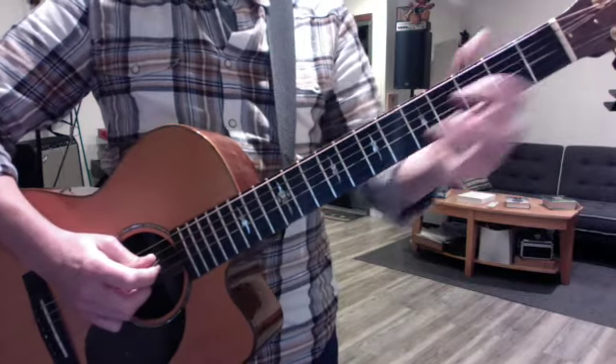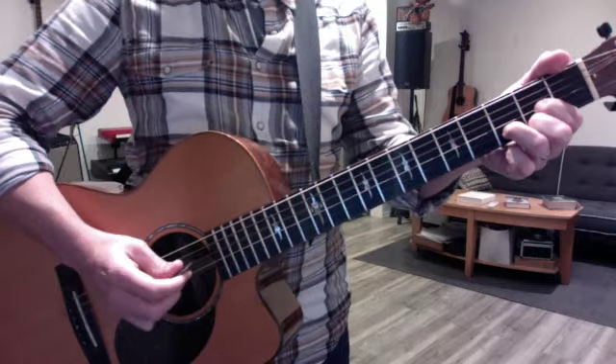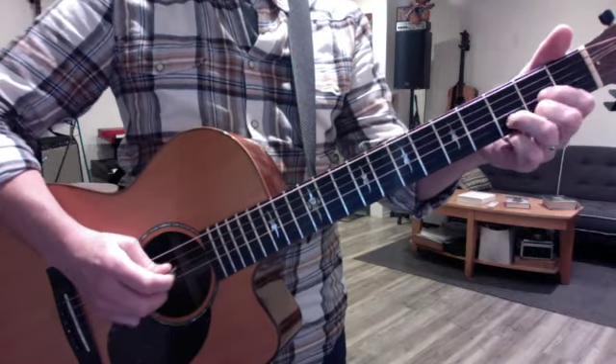Once you've done it twice, go to an open D, and now we're doing 6 beats per chord. Try doing down, down, down, up, up, up — so you're mixing, you're picking.